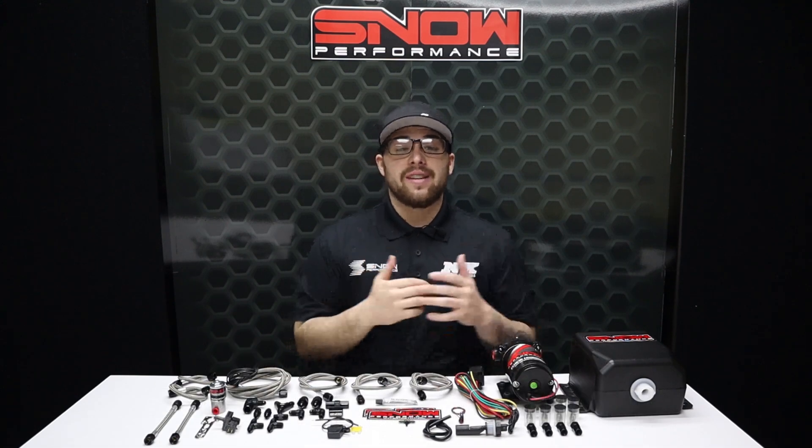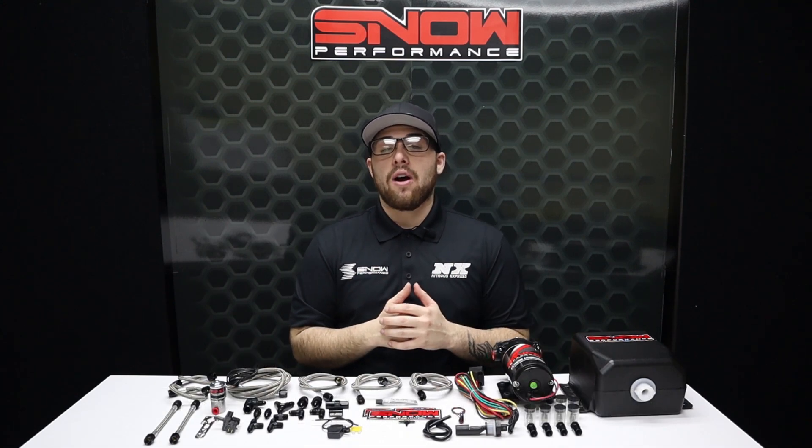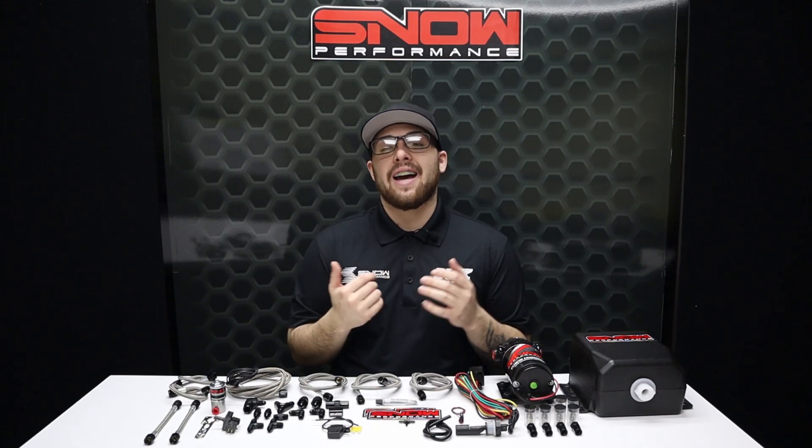If you have any questions about this system or would like to see any of our other products, you can visit us at www.snowperformance.net or give us a call at 1-888-GO-FAST-1. Don't forget to like, subscribe, and comment down below what you guys would like to see next. As always, thank you for watching and I will see y'all next time.